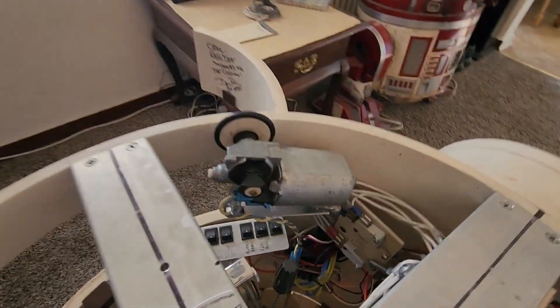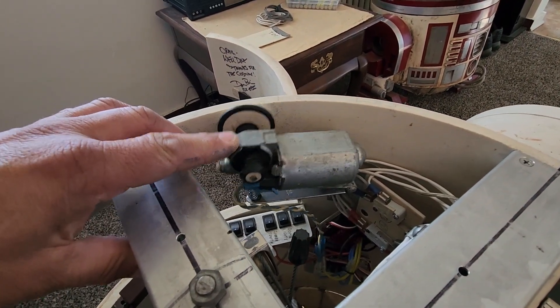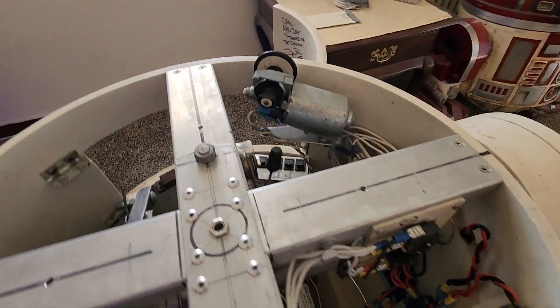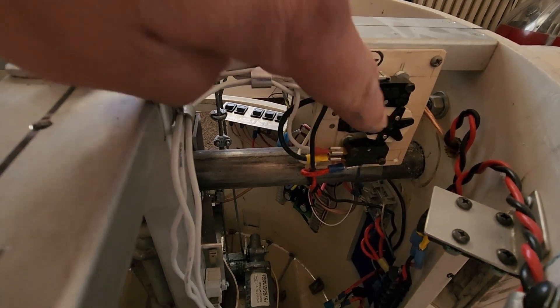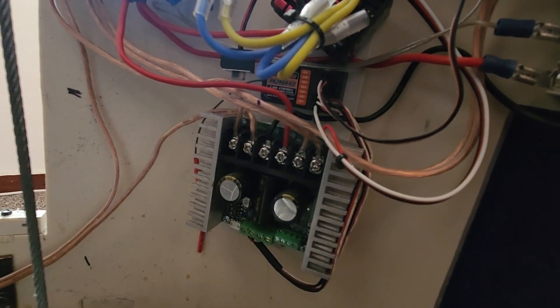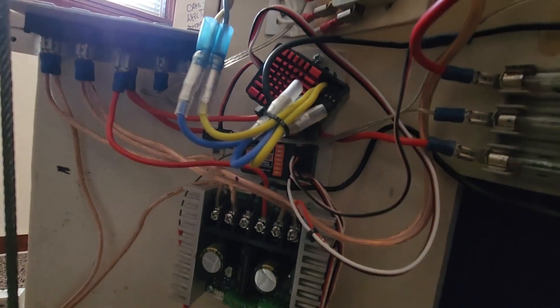This dome rotation motor right there is on a hinge and it's spring loaded, so when the dome goes on, that rubber drive wheel is rotating the dome. That's a power seat motor. Getting back to how simple this RC is — here's a servo on that receiver for my forward reverse on the 2-3-2. It's a tight squeeze in here: receiver, speed controller for the foot drive, speed controller for the dome rotation. That is it — that's the extent of my electronics in here.